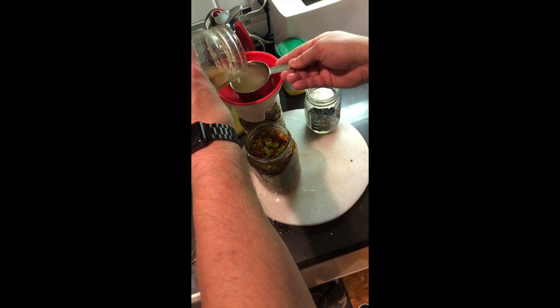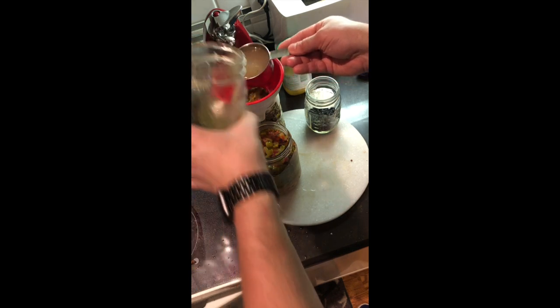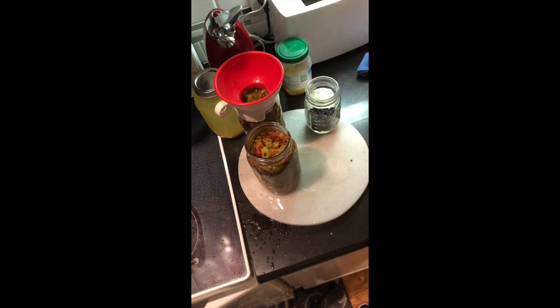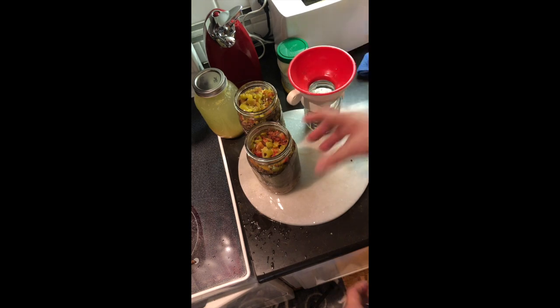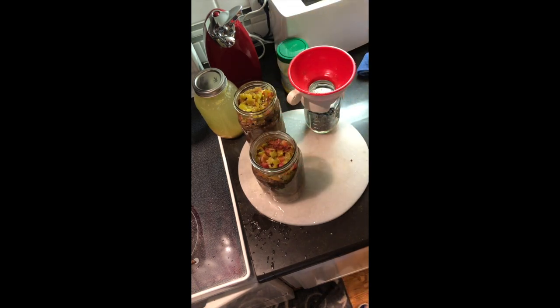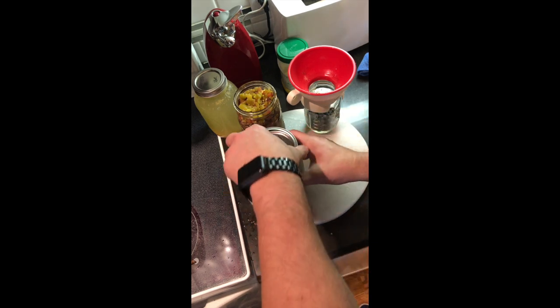My jar had settled, so it had pepper, onion, and all that kind of stuff in the bottom. I wanted to make sure the goodness in the bottom of the jar got divided between the two jars. While I was canning, I also made a jar of black beans — I like to fill the canner.